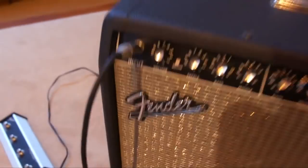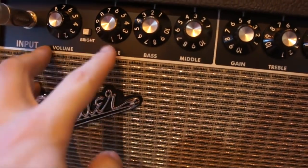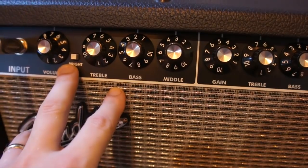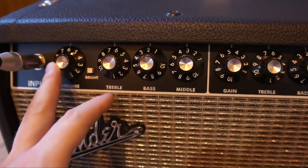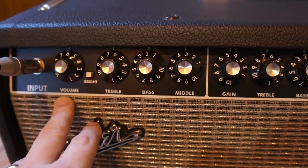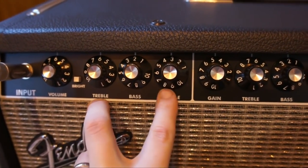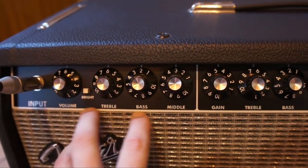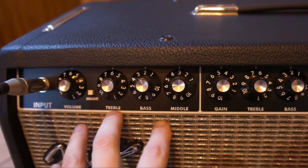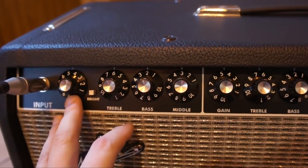On the front — well on the top — you've got a handle, input, and then the controls for your first channel: volume, treble, bass, middle, and a bright switch. I read something ages ago about the 'Fender 6' being a good sound — volume on 6, treble on 6, bass on 2, middle on 3. Two times three is six, and that gives you a kind of standard sound to work from. Volume 6 on 100 watts is going to be very loud, so I'm turning it down a bit for this demonstration.